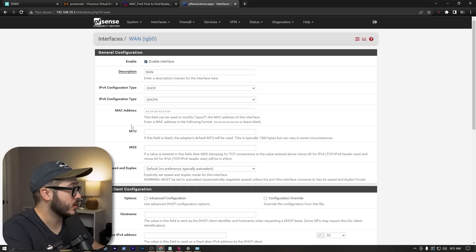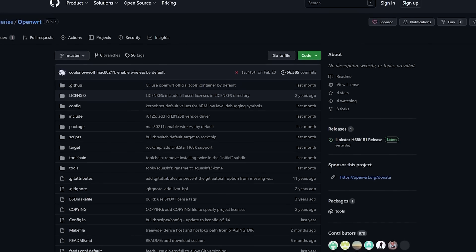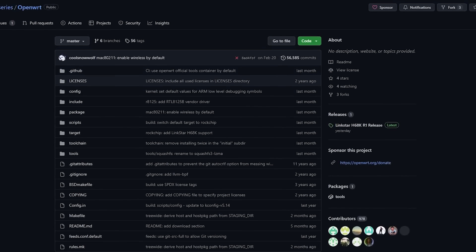Being ARM-based, PFSense or OPNsense are pretty much out of the question, but fortunately there's OpenWRT, which is designed specifically for embedded systems. And Seed Studio even has a special fork specifically for the LinkStar, but this gets a little weird.